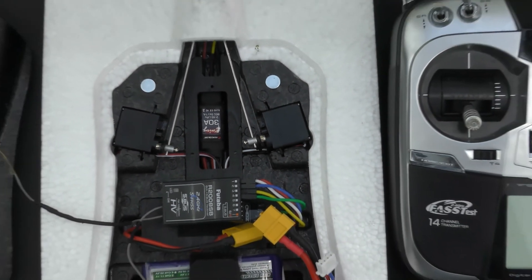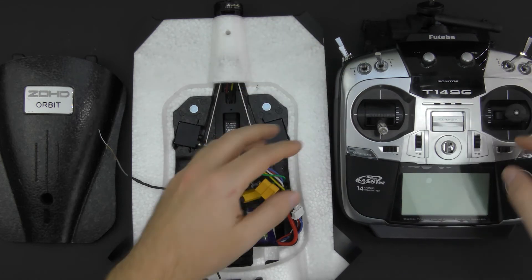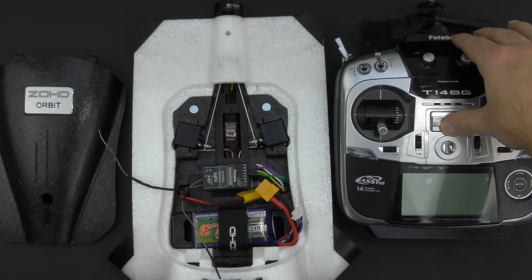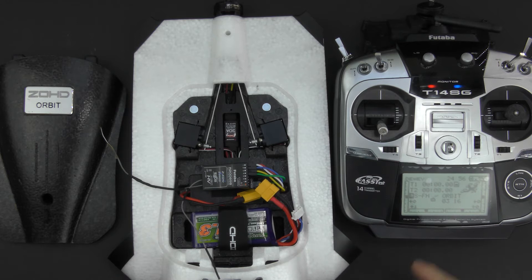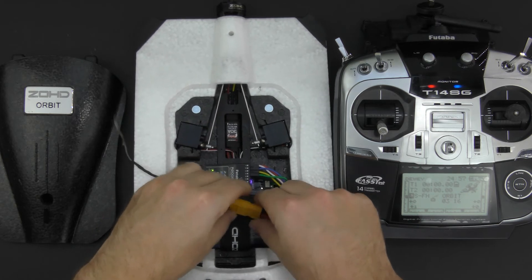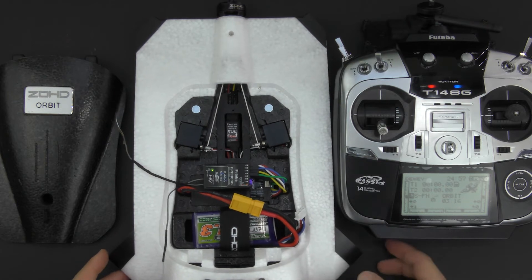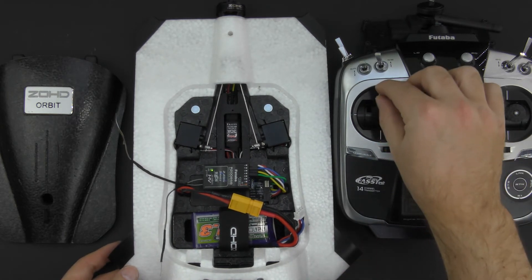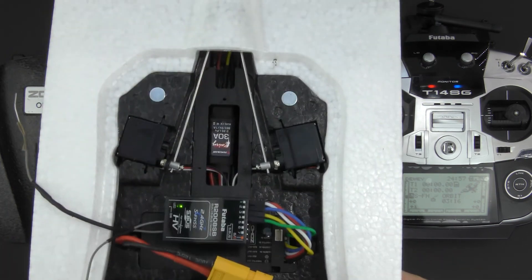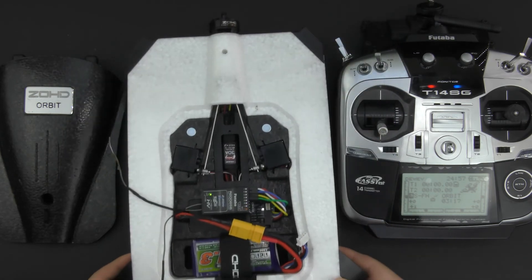Let me show you what the issue is. As you would normally do, you make sure all your switches are off — I've got no mixes or anything weird set up on my Futaba, and I know it's bound to the receiver. I turn that on with the right model selected, then I turn the Orbit on. We get beeps from the motor and a little twitch from the servo, so you can see it's powered on. But if I try to throttle up I get nothing, and if I try the elevators there's no servo movement. The servos are working though — if I wiggle it you can see the servos responding, so the stabilizer is doing what it should do.